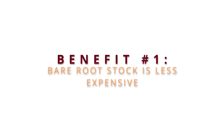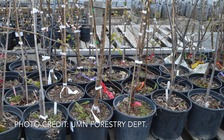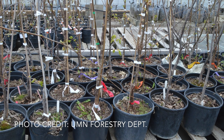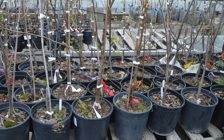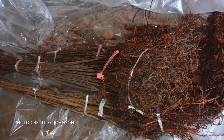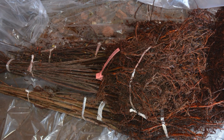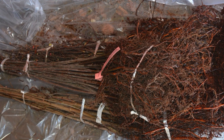One benefit of using gravel beds and bare root tree stock is that it is more cost effective for planting groups. Containerized or ball and burlap tree prices can run from $40 to $250 per tree, while the average price of bare root trees is between $10 and $45. They also cost less to transport because of their lighter weight.